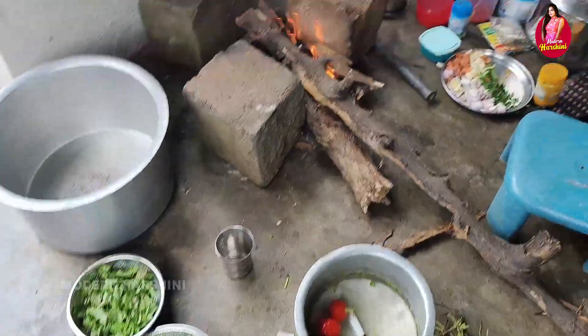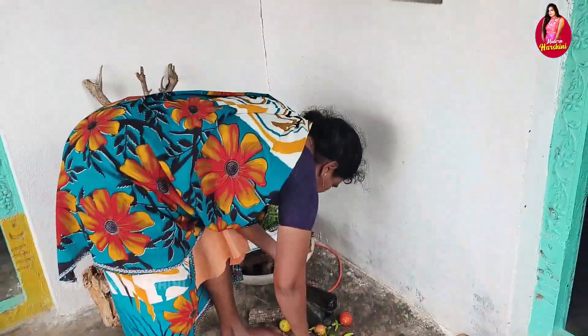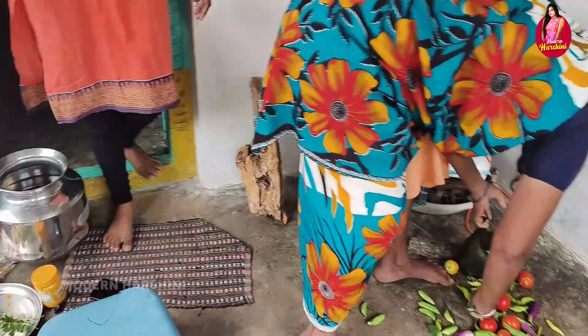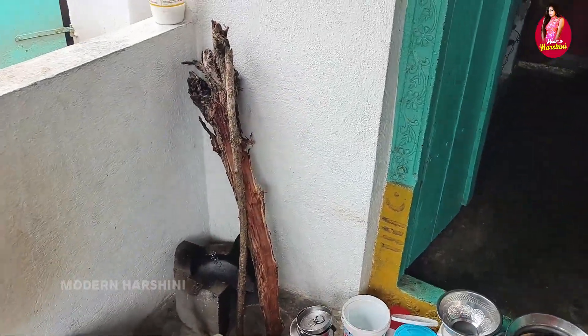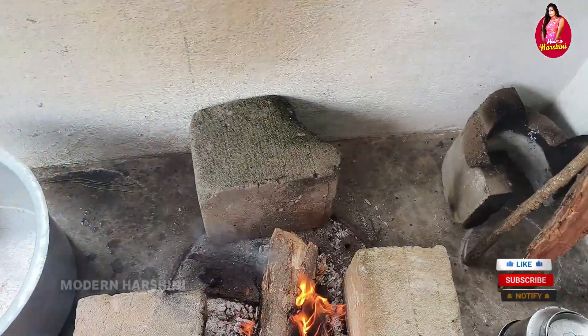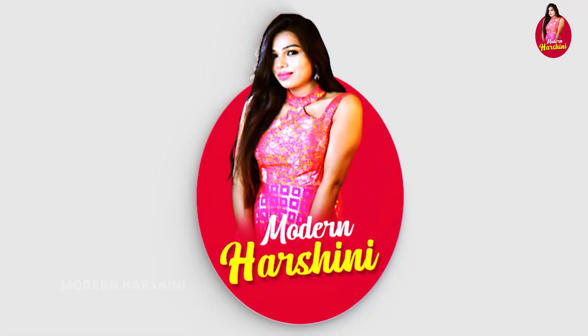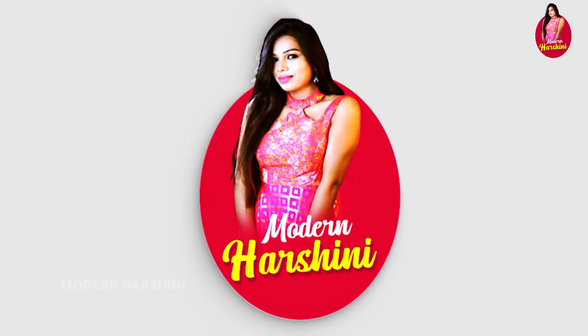You can see the vegetables in the village style. Okay, you are my friends and I will talk to you. Okay, now subscribe to my channel — please like and share and support. Thank you, friends.